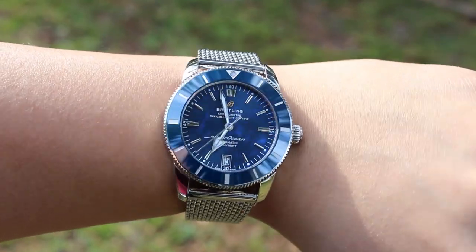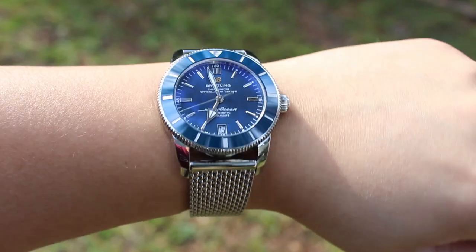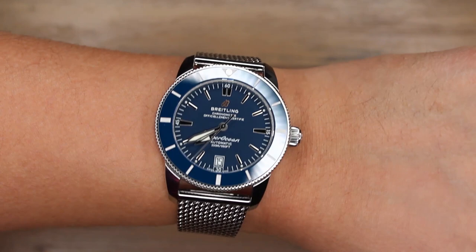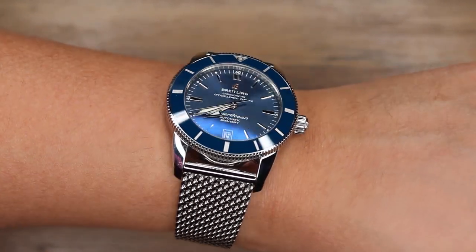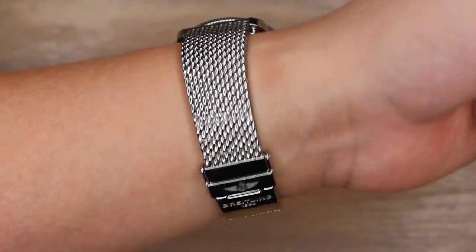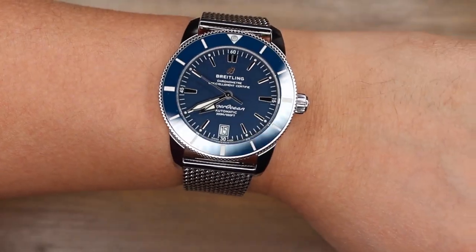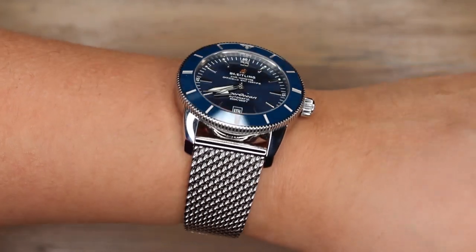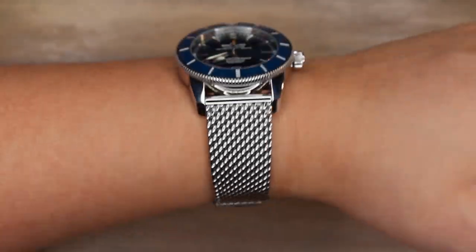Despite its larger profile, this watch is refined enough to be quite versatile. The elegance of the dial with its sleek design allows this watch to be what other divers in its sizing profile cannot. This watch can be worn with anything from a shirt and joggers all the way up to a business casual outfit. I would dare to say that it can be worn with a suit if you have a wrist size of 7 inches or up. This is a watch that can be worn in a boardroom and to the beach immediately after. If you want this to be your only watch, you're in good hands.